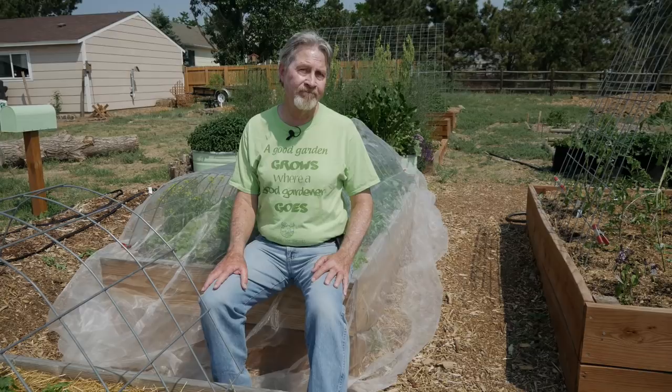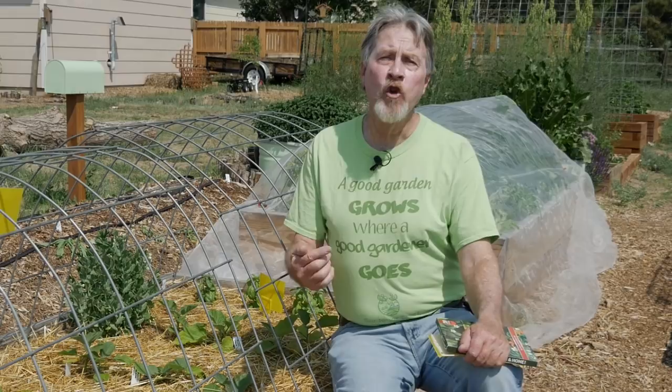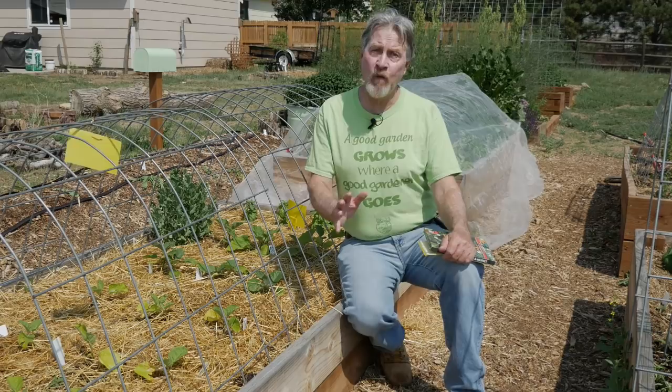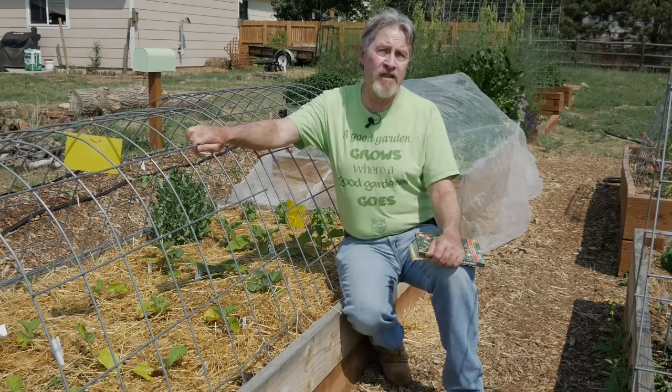A row cover works great for plants where you're not going to be harvesting the fruit — so for the lettuce, mustard, arugula, radish, spinach, chard, and all the root vegetables. I don't worry about pollinators reaching those plants because I don't care about pollination; I'm harvesting a non-flower and non-fruit part of the plant. But for plants where I want to harvest the fruit, like these eggplants, putting a cover over it isn't going to be effective — it'll keep the insects away, but it'll also keep those important pollinators away.